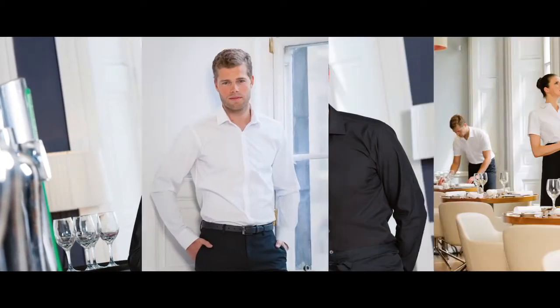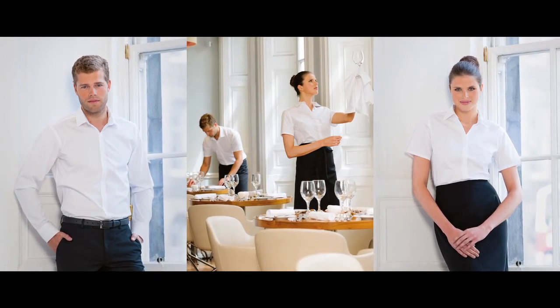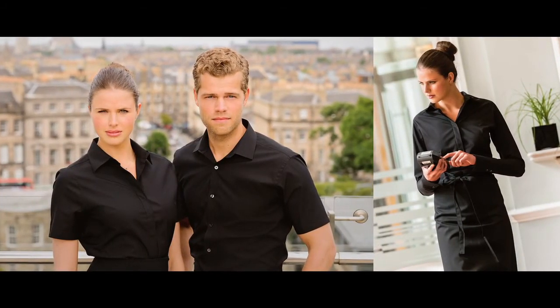Expect to see the Ultimate Stretch Shirt wherever style matters — in some of the finest restaurants as well as in the classiest showrooms, dealerships, and on the best dressed travel and sales teams.